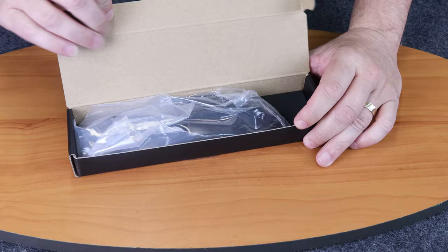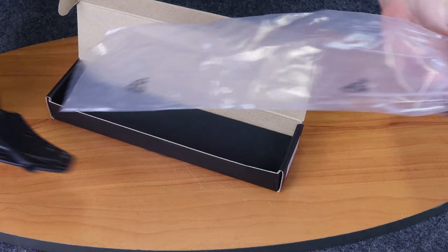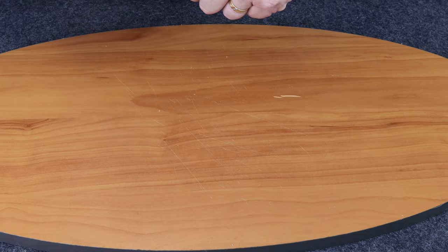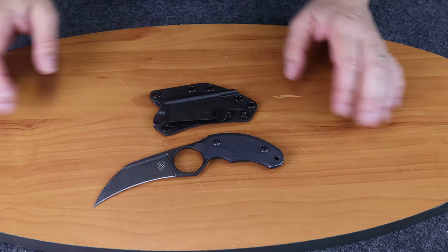We're back, fellow knife enthusiasts. Today it's going to be the brand new Bastianelli Creations Harpy, which is a karambit style knife designed by Fred Perrin. This ought to be fun.